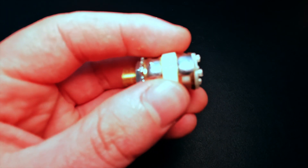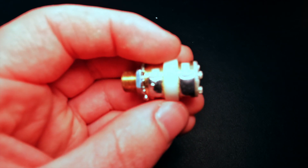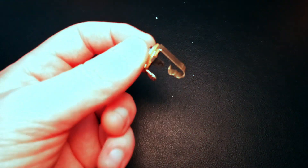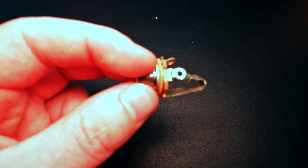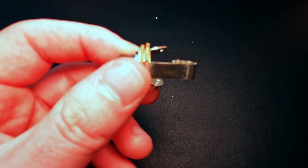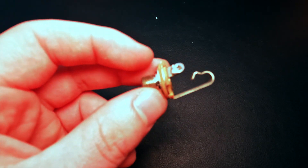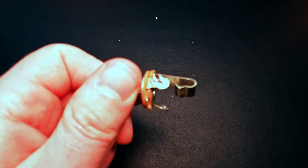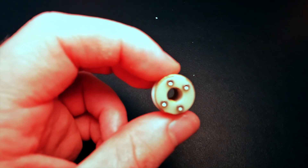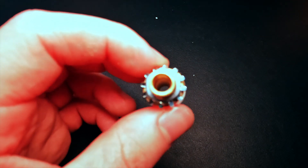What I love also about this is it's so easy to solder — they already have the two points right here for soldering, which saves a lot of time. Honestly, this piece of junk is what's in your guitar: one point of connection. And I'm sorry, but when I spend several thousand dollars on a guitar, I can't believe they're still putting something like this in it.